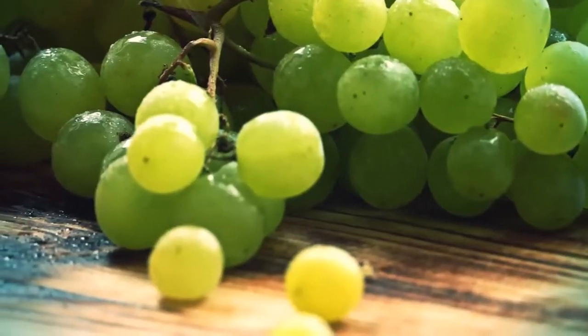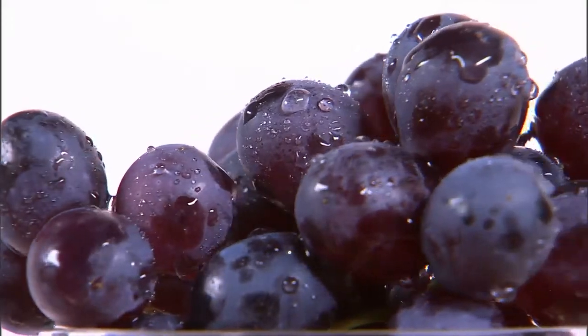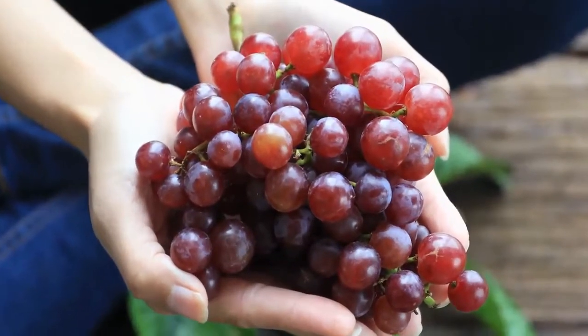Grapes. If white grapes are ripe they will have a yellow tint to them. Red grapes will have a deep color and every grape will be about the same shade.